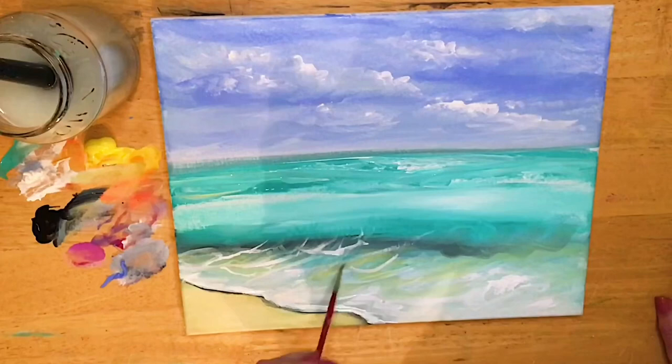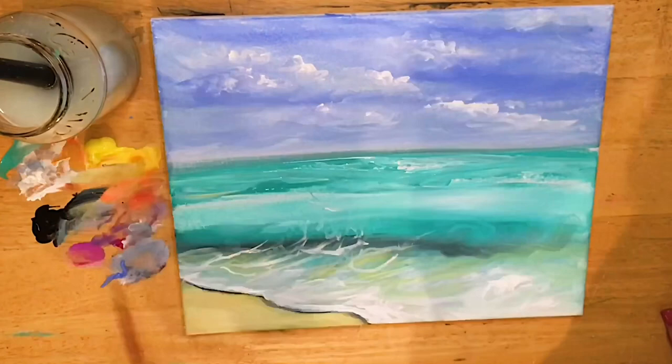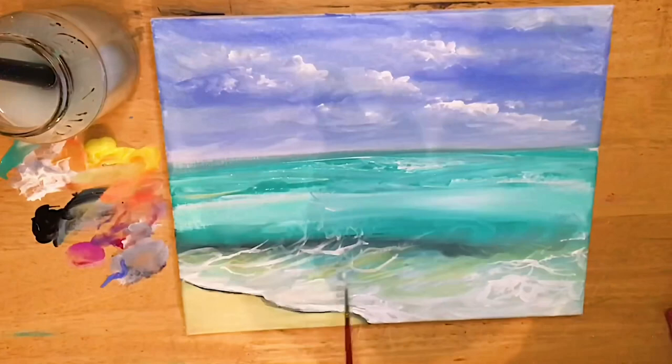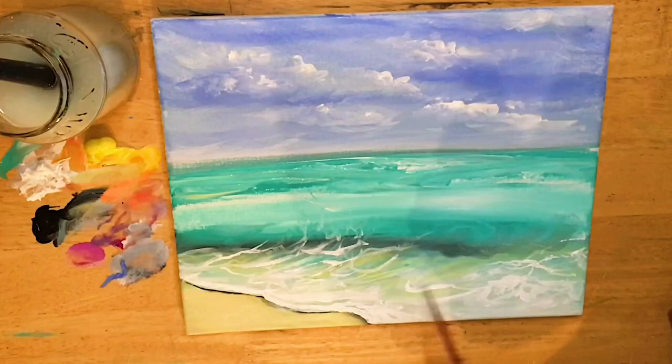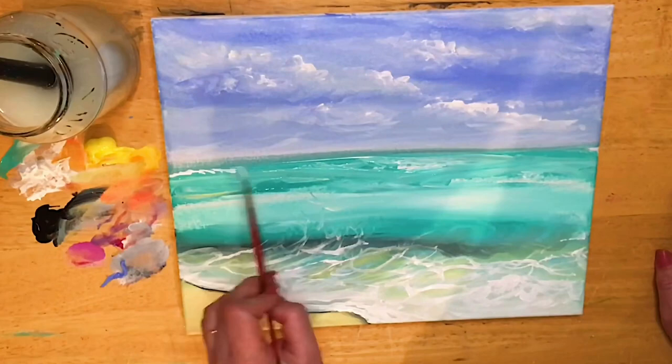I'm gonna take my liner brush, pull into water and white paint, and start creating a few more finer details here — curving up with my brush, little lines. You've got to do this very, very lightly and hardly touch that canvas at all. If you push with the brush it won't work — your lines will be too thick and you'll lose those fine little skinny details that are really important for creating that movement in the water and the feeling that your painting is not flat and is more 3D.